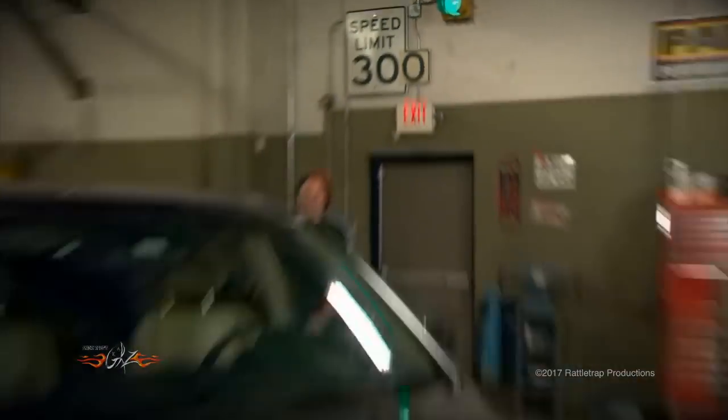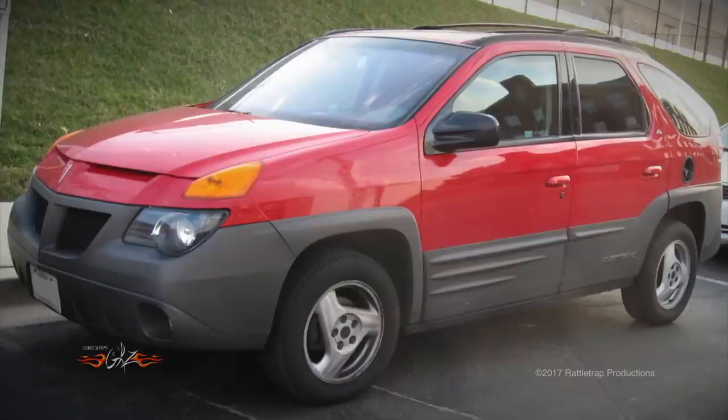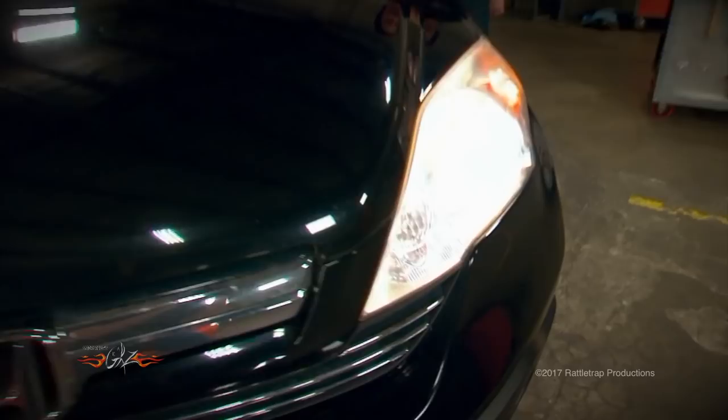As cars and trucks change over the years, there's always some issues and problems that come with that. Sometimes it's a handling issue, sometimes it's a stylistic issue, sometimes it's a mechanical issue. But if you drive a modern car or truck, you know that one of the most glaring problems is hazy headlight covers that pretty much make your headlights useless.